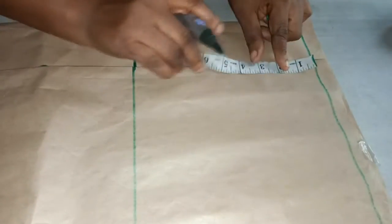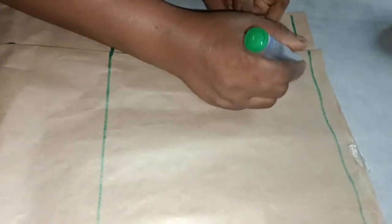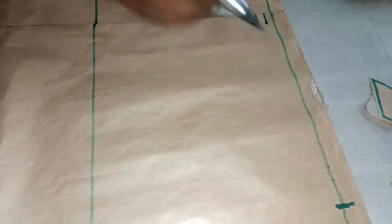From the starting point I will come down by one inch for the back of the skate, and come down by half an inch for the front. Then I'll connect the line.